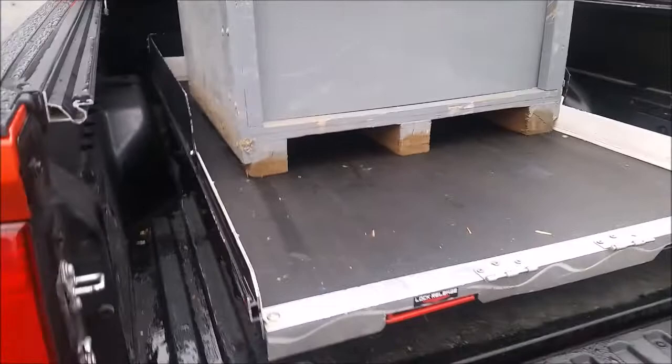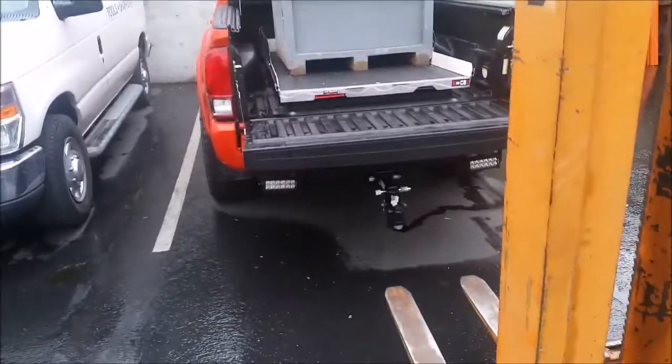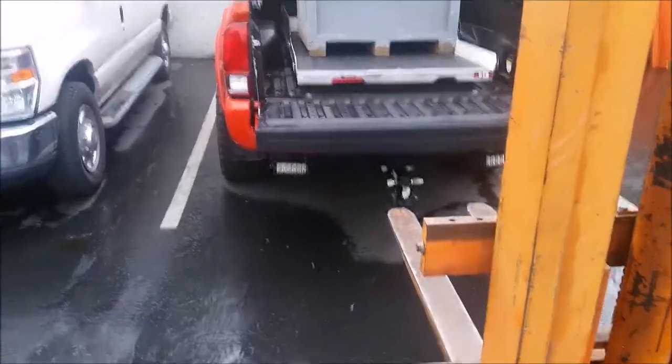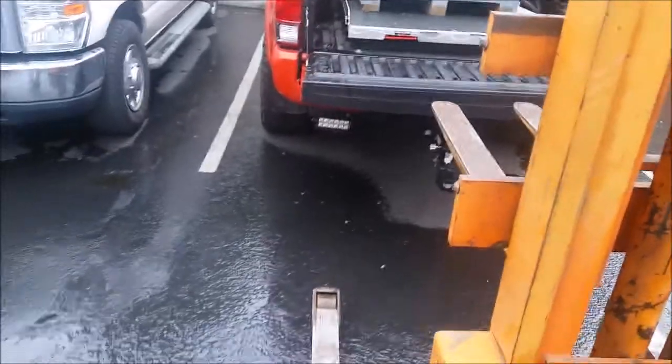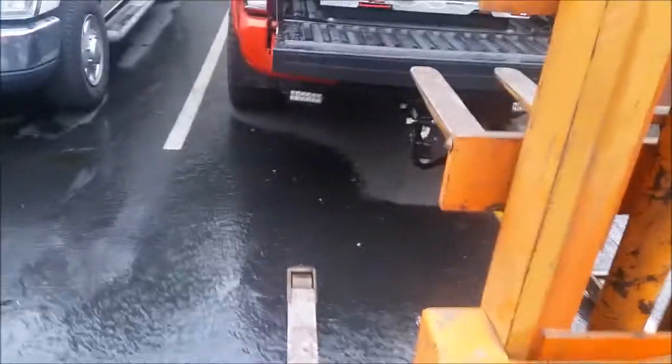Now I just got to push this thing into the truck. Bed cargo trays are frickin' awesome. So you saw I was sagging. I'm going to put my forks. He's even telling me it's sagging.